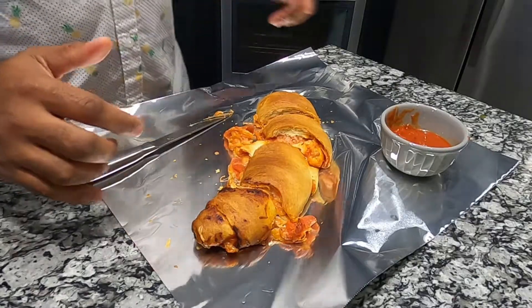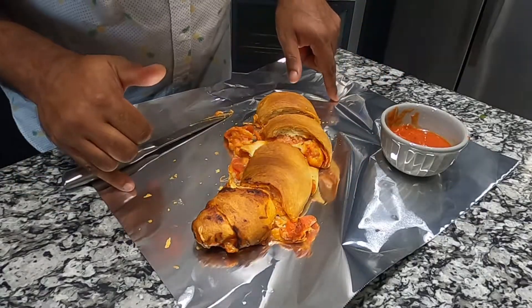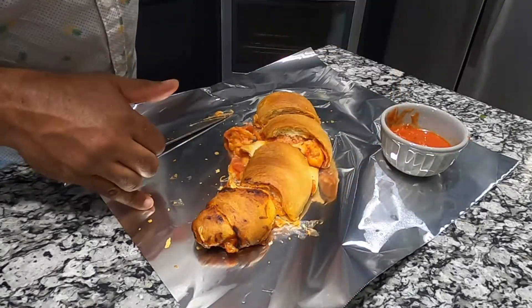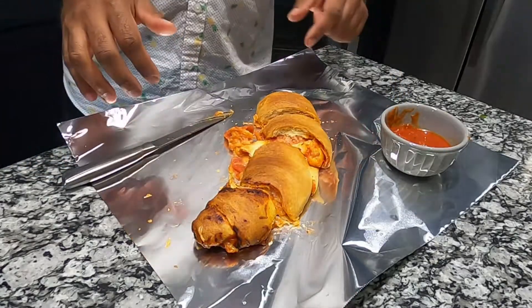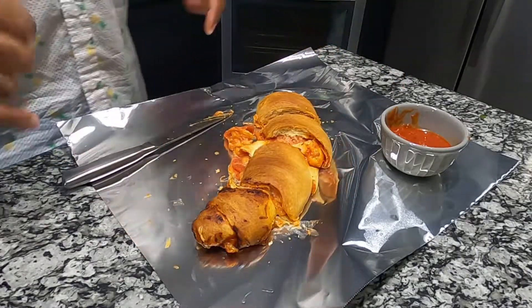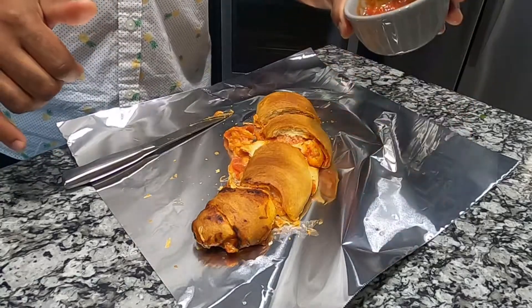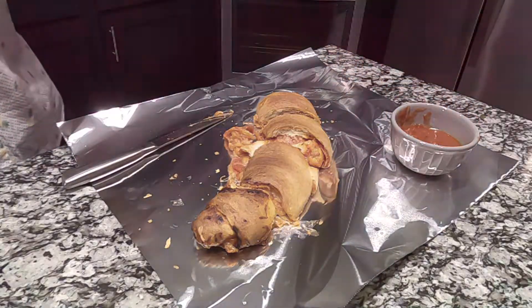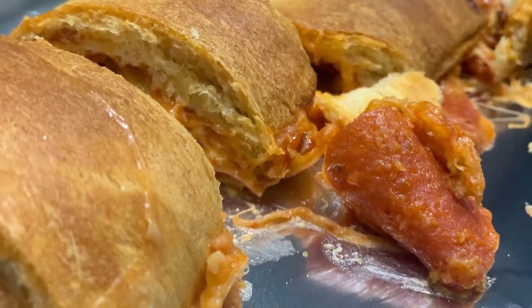Well, there it is guys — a very simple calzone for you guys to make at home with your family and kids, your wife, your babies, baby mama, baby daddy, whoever you want. If you like this recipe, follow me. Have a good one!